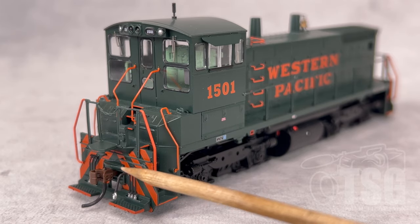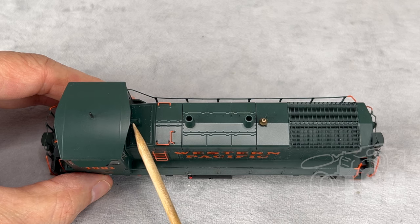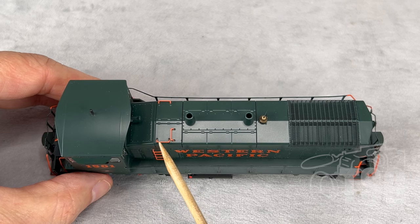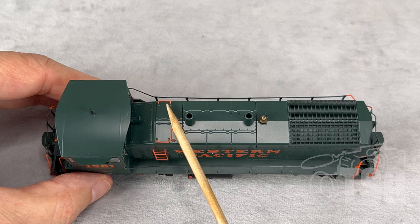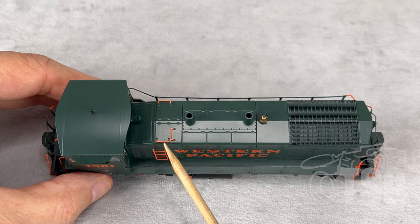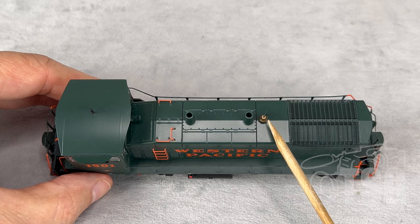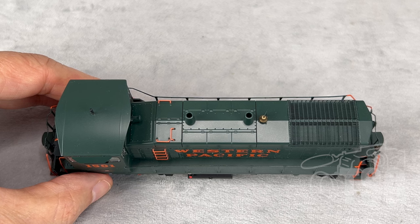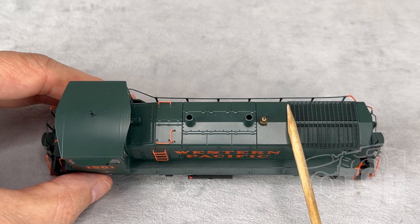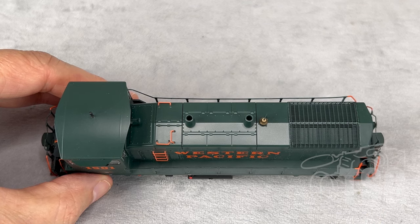Now we'll look at the top detail. The horn casting is tucked under the hood here at the front of the cab. Here are those separately applied grabs I pointed out — I like the paint job because it really accentuates how thin these little wire grabs are. The bell casting also looks especially good on this model. Looking at the front grill where the radiator is, that's also separately applied photo-etched parts that look really good.